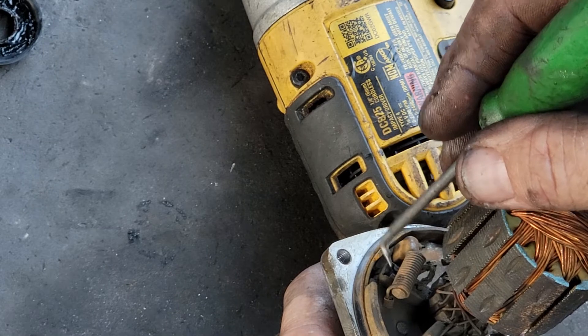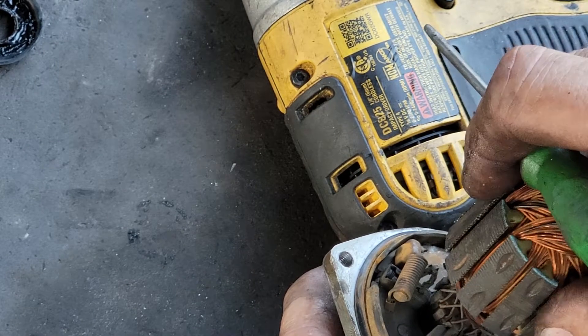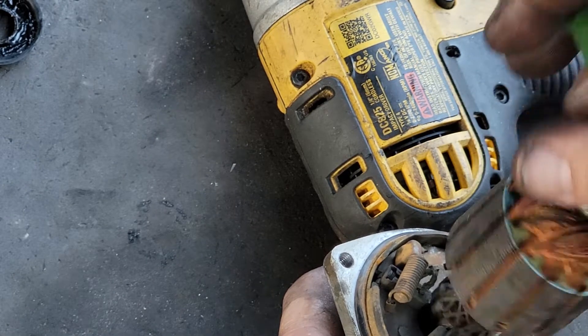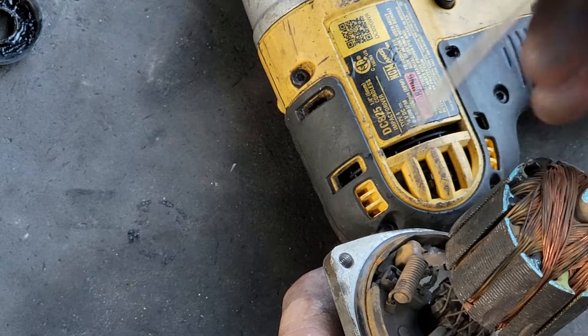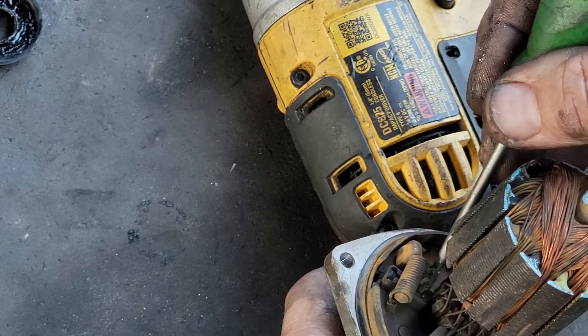Usually what happens is the spring gets too weak and the brushes bounce, and it'll work choppy. But in this case, it's working intermittent and slow because it has low power, and that low power is from the brush not touching properly on the armature.